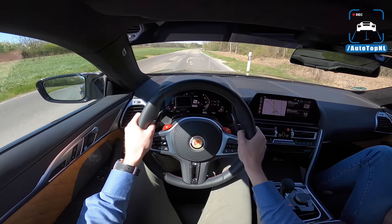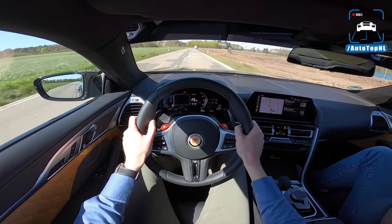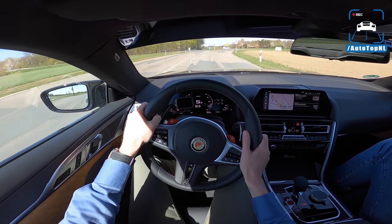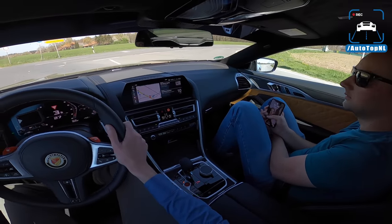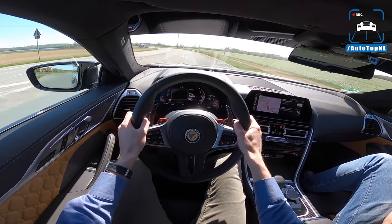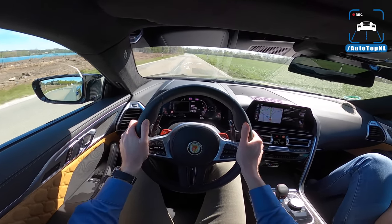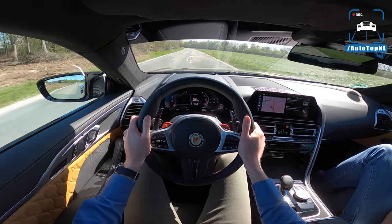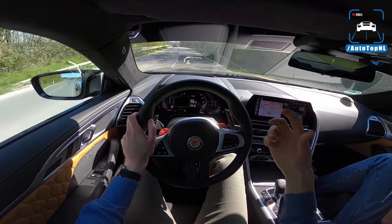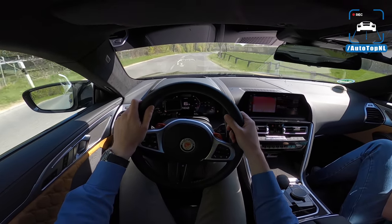It feels like a stock M8 Competition with a lot more power. It's always kind of hard to explain this, but it doesn't feel tuned, even though it feels tuned — if you catch my drift. It also has H&R springs, so it's a little bit lower than stock. And those bigger wheels — 21 inch compared to the stock 20 inch wheels — it does mean that you feel a little bit more of what's going on beneath you. You do feel more of the structure of the road through your steering wheel.